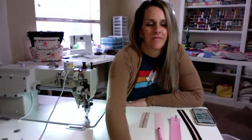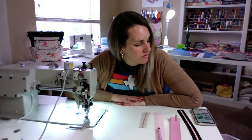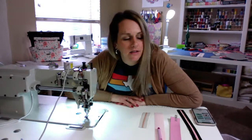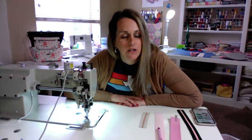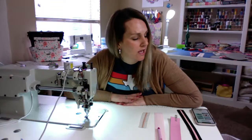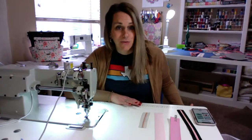Hi everybody! I'm going to be doing the Snowdrop Satchel today by Blue Kala — I'm not sure how you say it. I'll put a link below for the pattern if you need to buy it. I've prepped all the pieces pretty well. I'm going to try and make this run as smooth as possible and follow the pattern as close as I can, so it'll be easy to follow along.